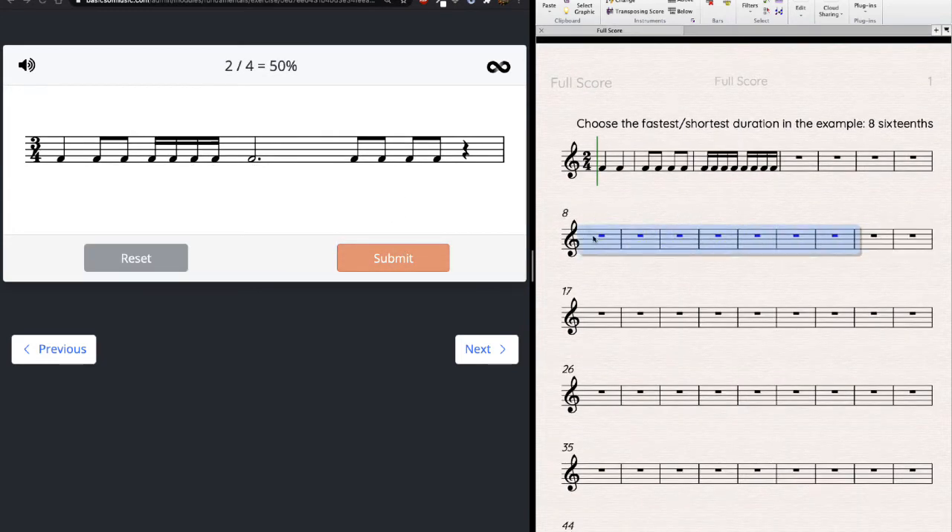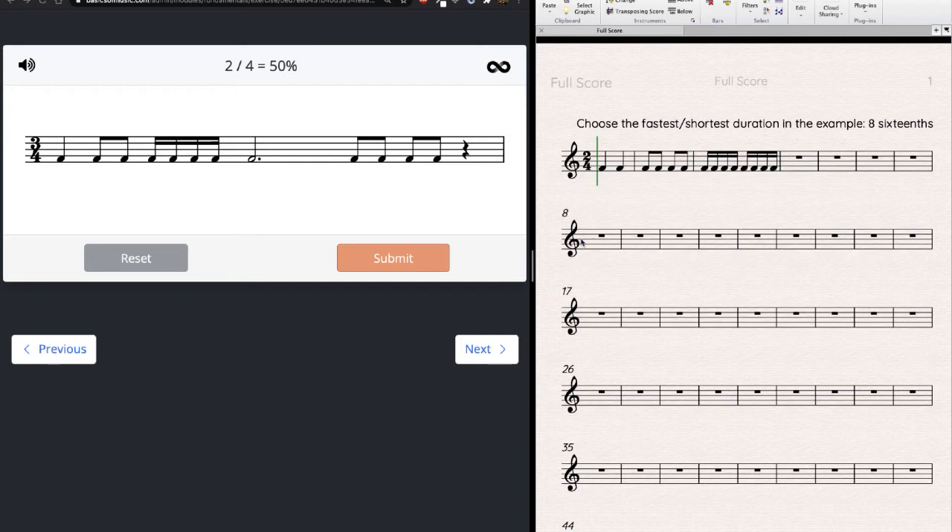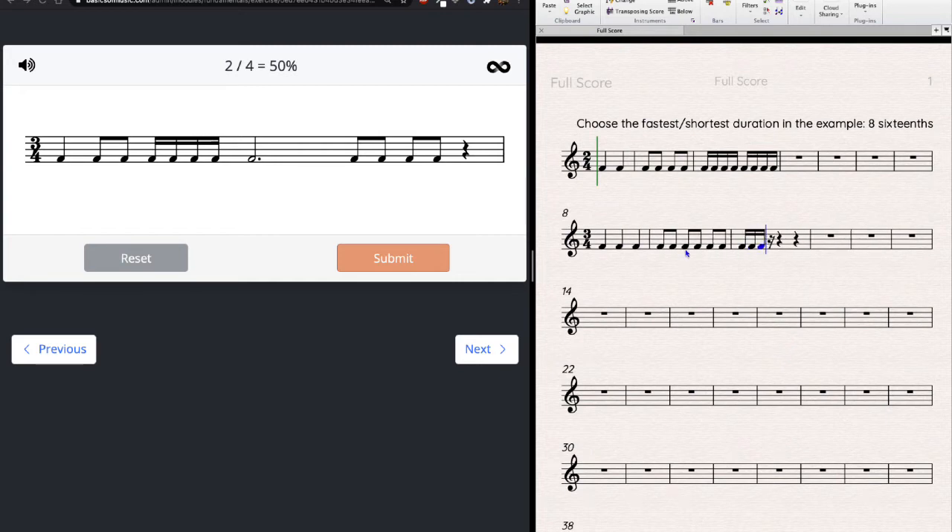Let's do it again — new example. I'm seeing lots of sixteenths so I'll count sixteenths again. But this is 3/4, not 2/4, so it's not eight sixteenths per measure anymore. In 3/4, three quarter notes per measure equals six eighth notes, which equals twelve sixteenth notes per measure. Since the example has lots of sixteenths, I'm going to count twelve sixteenths per measure.